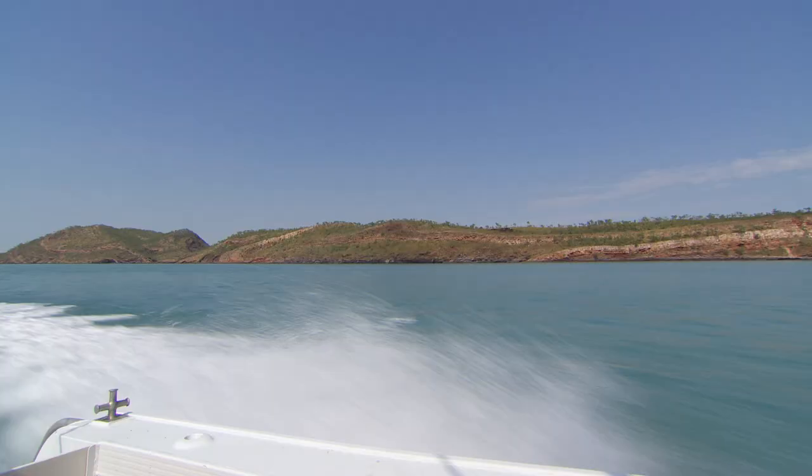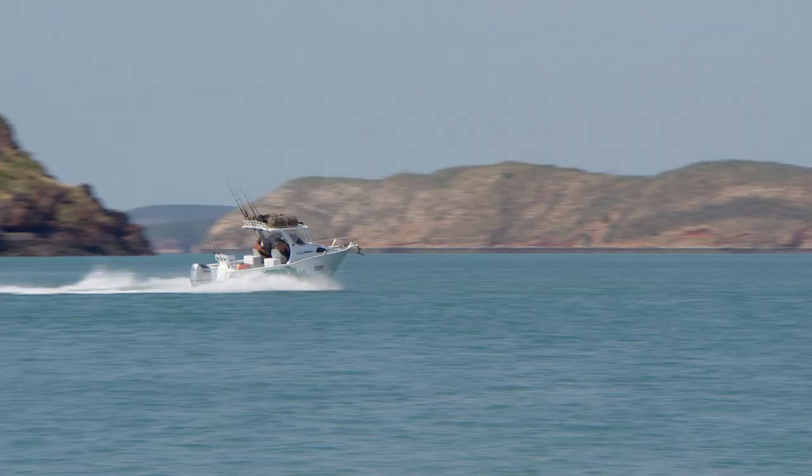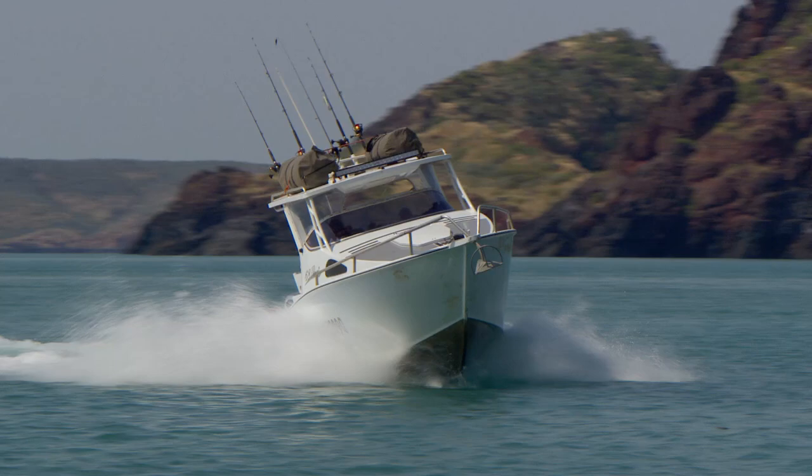We need to get on our way, because it's a three hour run back to the mainland, and we need a cook up. Well here we are in the middle of the Kimberley, and behind me is this awesome little island.